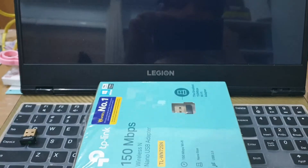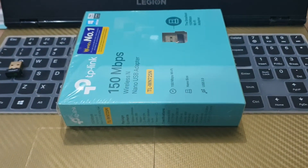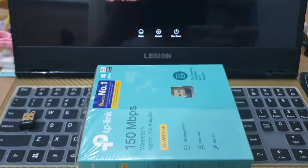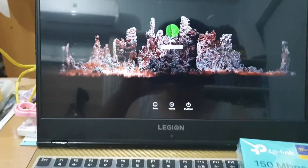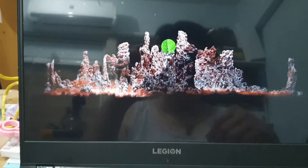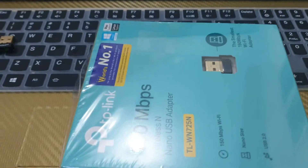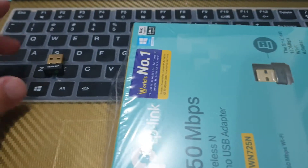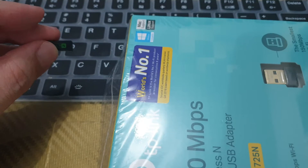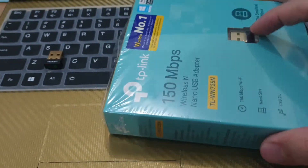I'm just going to boot macOS here. As you all know, or those who have attempted hackintosh, the Wi-Fi cards that come with most laptops don't work with macOS. I ordered a Broadcom card but it hasn't arrived yet. I had this MediaTek 7601 which I used for another computer, but it did not work on macOS.